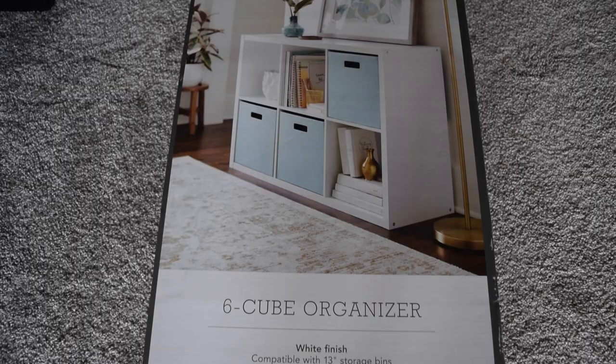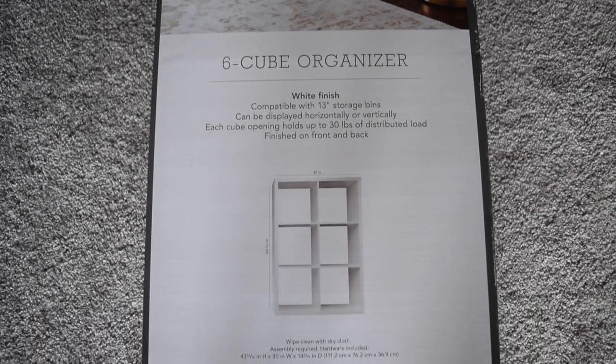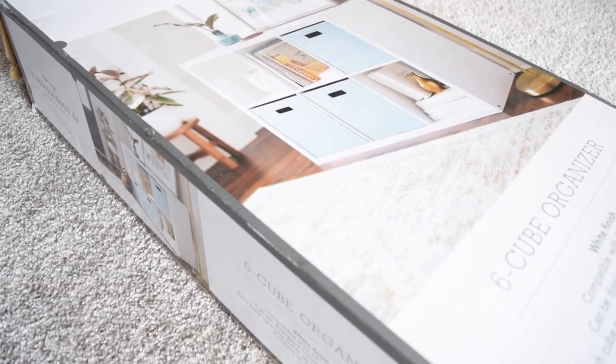I picked up this cube shelf from Target, but this DIY would work on any cube shelf you can find online, at a different store, or with the Ikea Kallax. First up, let's get this shelf assembled.